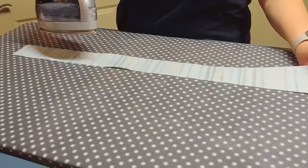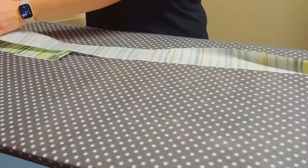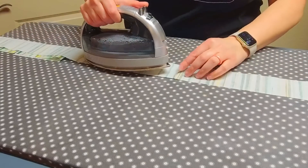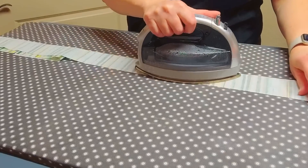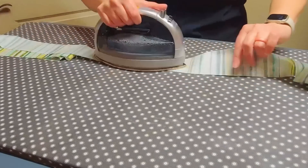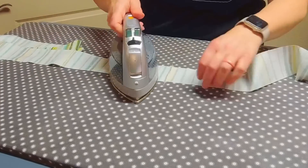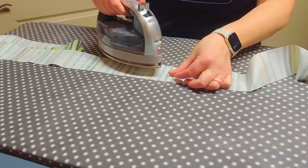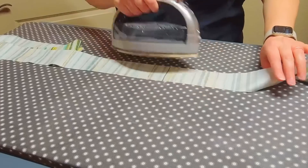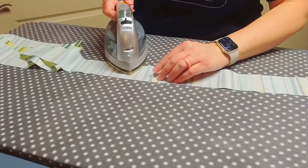Now I'm going to bring my binding over to my pressing area and press the binding, especially pressing right along the seams and pressing those open. I'm usually not one to press seams open, but when you're going to be sewing this binding onto a bunch of layers of your quilt it makes more sense. If you don't want to, you don't have to — do it how you'd like.